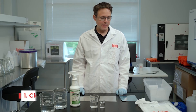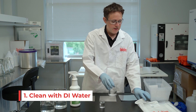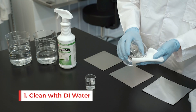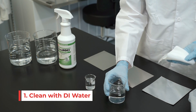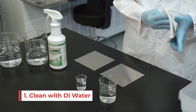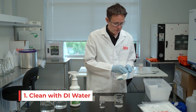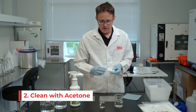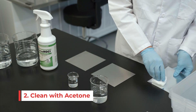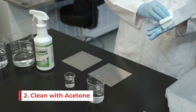The first step is to clean the metals themselves. We'll take this galvanized steel coupon, take some water and a wipe, soak the wipe, and clean the metal surface on both sides. This will remove any dirt or debris. The next step is to take acetone — this will remove any organic debris. Wipe both surfaces.